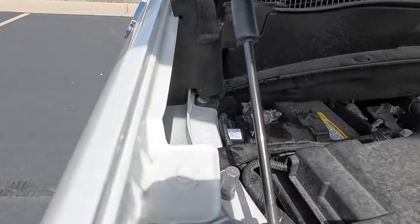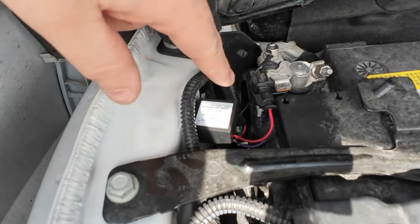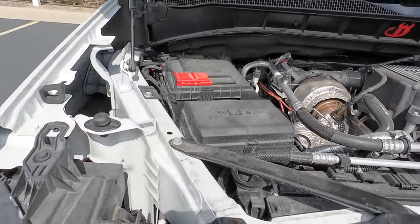Super easy install. Everything comes included that you need. It's got the double-sided tape, the velcro, and it just plugs right into that connector and uses that ground right there. Super basic. It seriously only took me like 30 seconds.